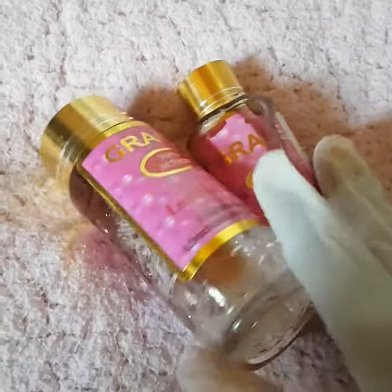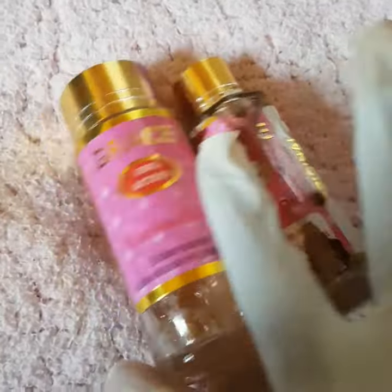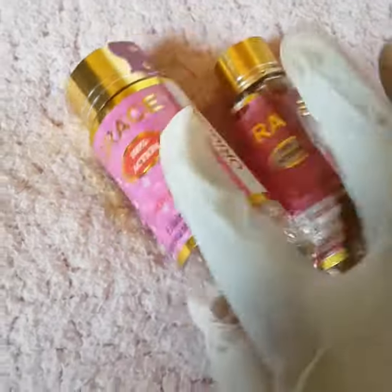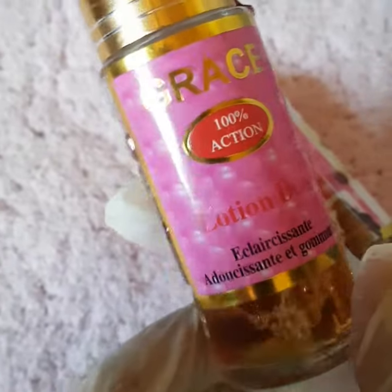You can use it for your knees, your elbows, and your feet. It helps to fade dark spots and also moisturize your knuckles. Your knuckles will get clear — in fact, within two weeks you can have clean knuckles.